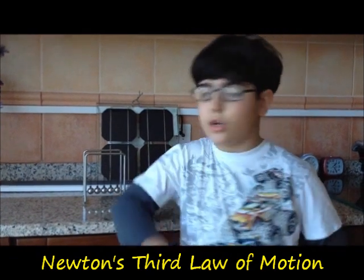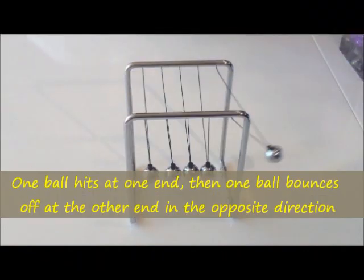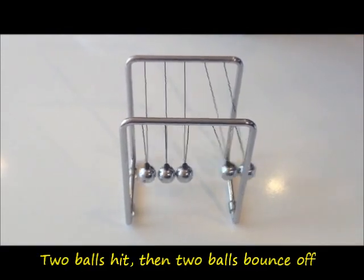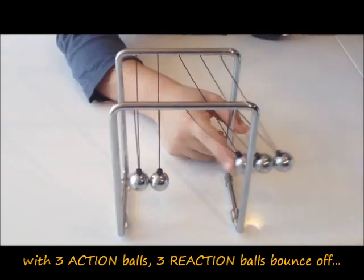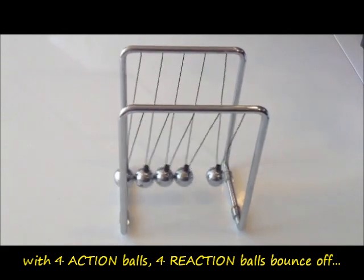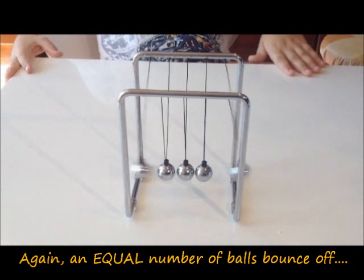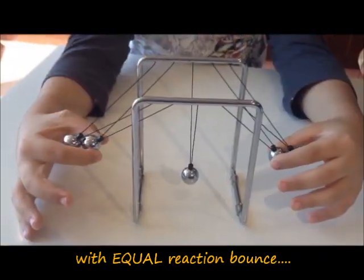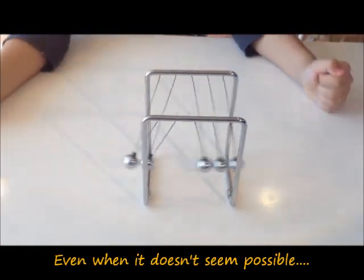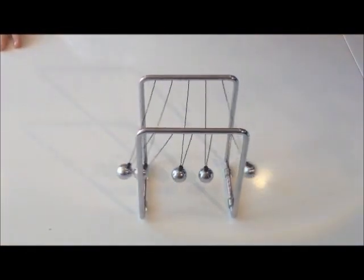First, let's see how Newton's third law works. We can also try this. Let's see how Newton's third law works.